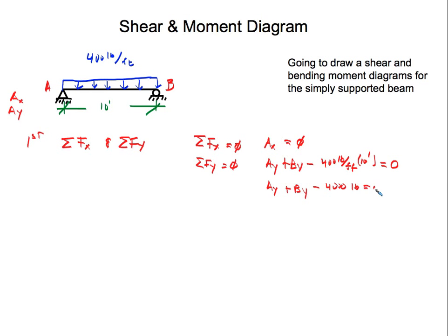So Ay plus By equals 4,000 pounds. This is a good first step, but we have two unknowns — we don't know Ay and we don't know By. With one equation and two unknowns, we can't solve the problem. We need a second equation.